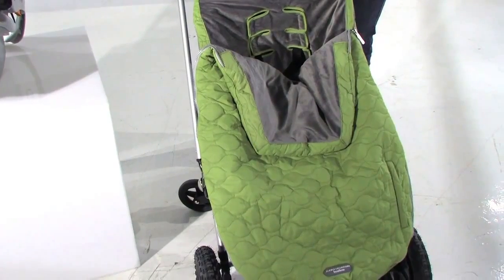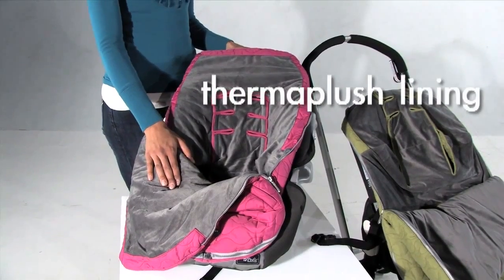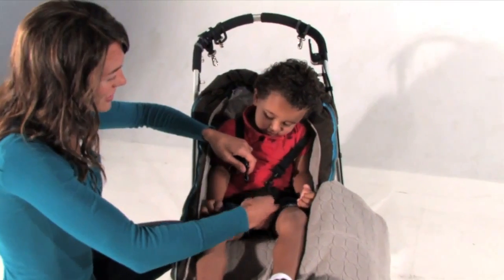This is the Urban Bundle Me. It fits great in a stroller as well as a car seat. It's wind and water resistant. It has a soft Thermomplush inner lining. The Bundle Me has been crash tested.